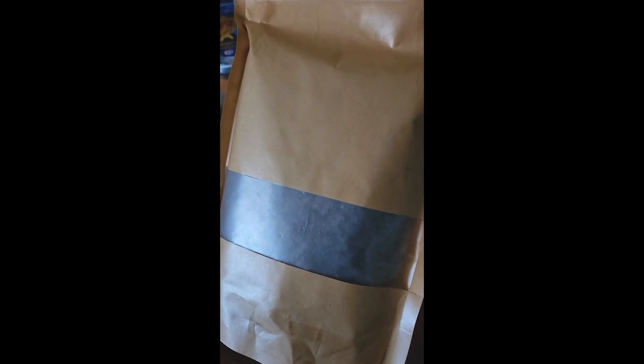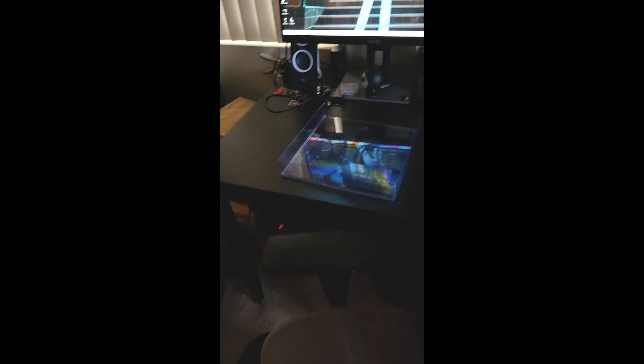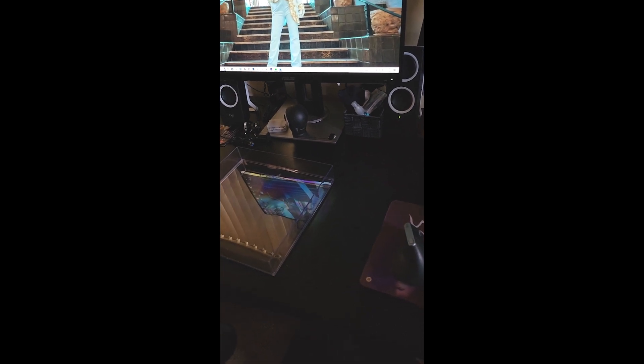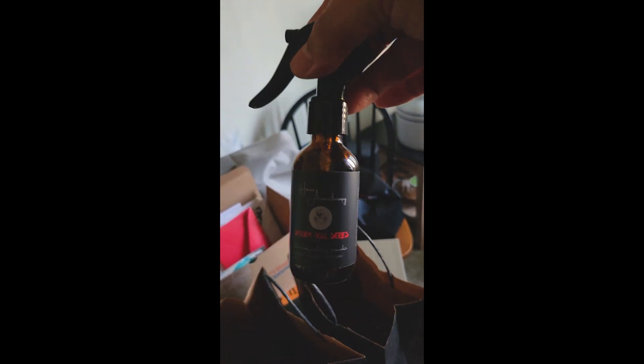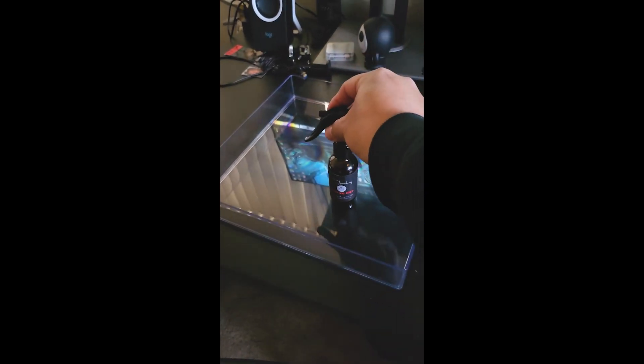I'm about to do a product shoot on this acrylic plastic tray. I'm going to lay it on the table. I also have lava rocks I haven't opened yet — I'm going to place those on there and light it up to see what it looks like. The products I'm shooting are aerosol sprays that make your room smell good. I have quite a few of these to shoot, so I'll probably do one at a time.